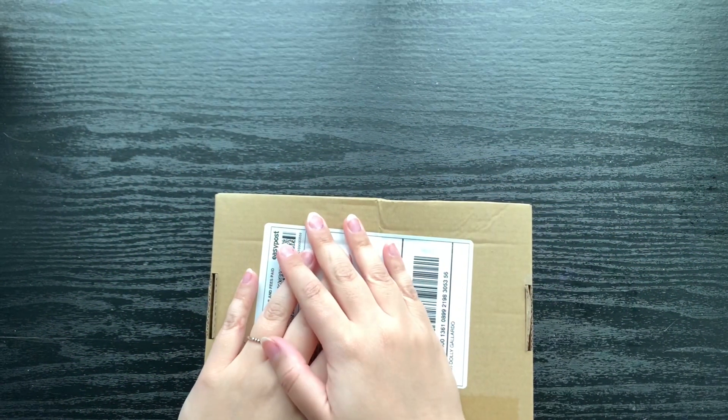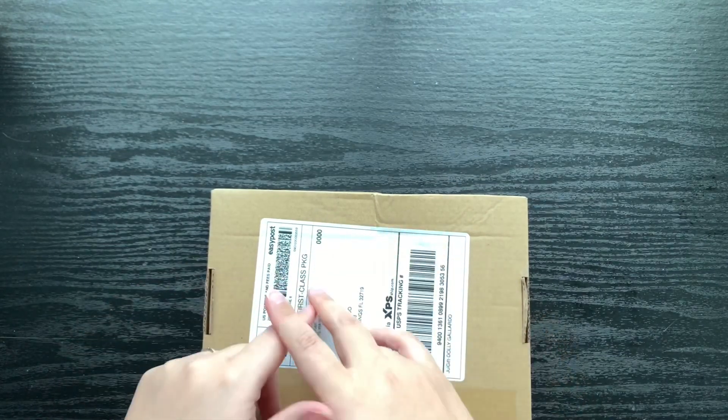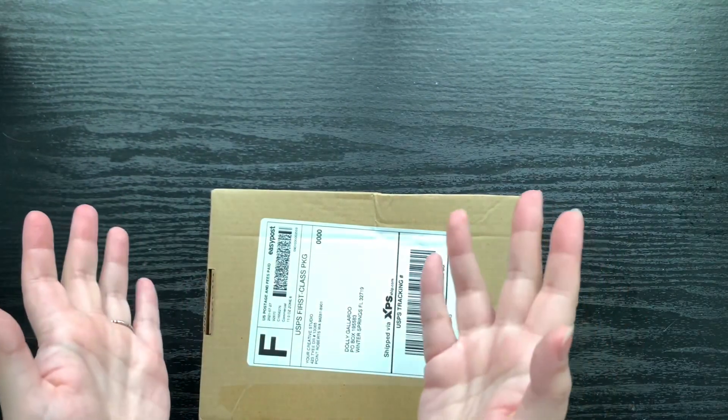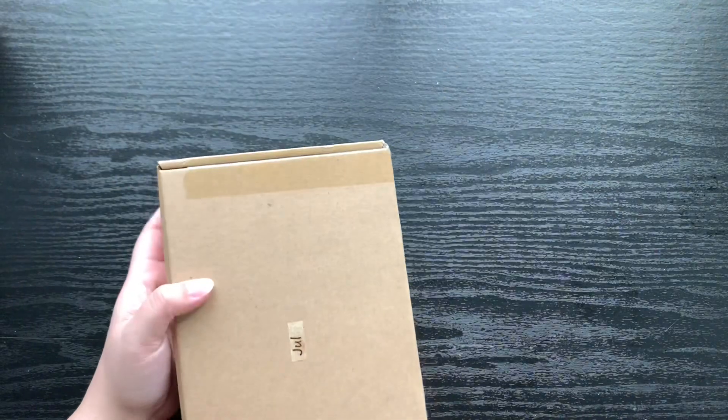Hello guys, welcome back to Gypsy Rose Papery. I have another unboxing video for you and it's Your Creative Studio. She offered to send me the July box, which I believe is still available on her website — I will link it down below — so we'll just jump right in.